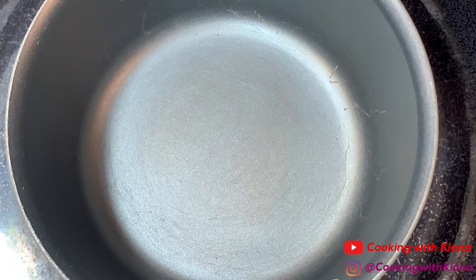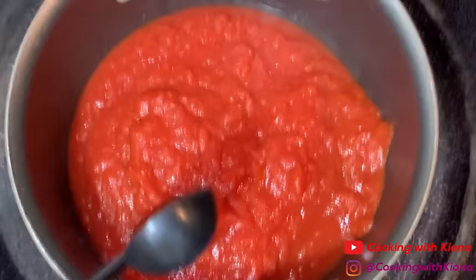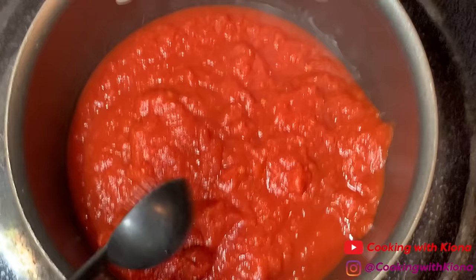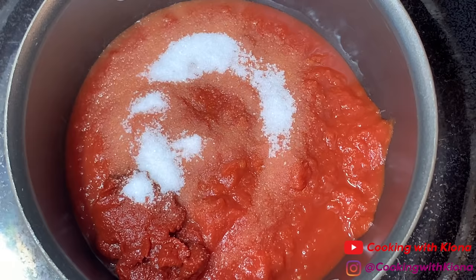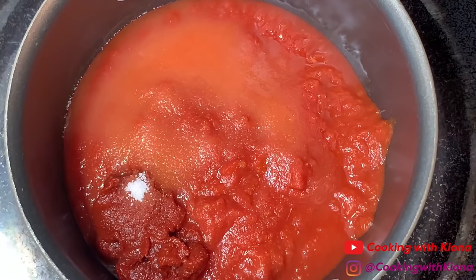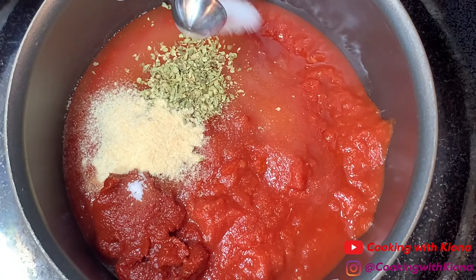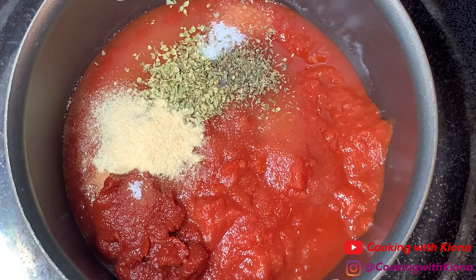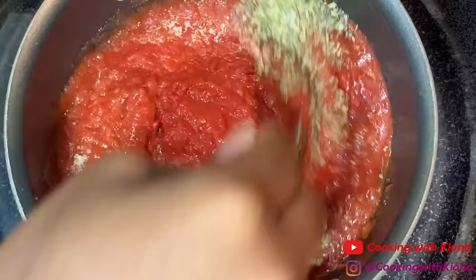I let my dough age for about four to five days before using it. Now we're going to make our tomato sauce. In a small saucepan, add 15 ounces of crushed tomatoes, 2 tablespoons of tomato paste, 2 tablespoons of sugar, 1 and 1/2 teaspoons of dried oregano, 1/2 teaspoon of garlic powder, 1/2 teaspoon of salt, and 1/2 teaspoon of dried basil. Mix everything together until well combined.